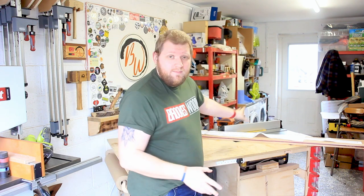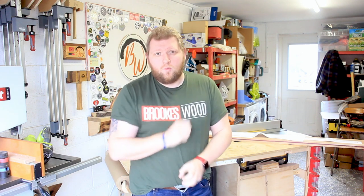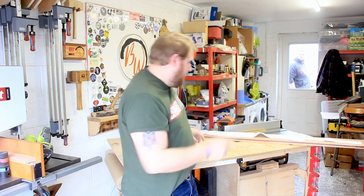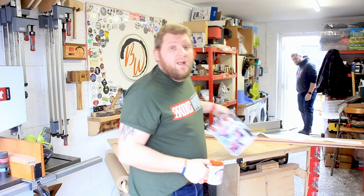In the last episode you saw me mill this up and glue it together ready to be shaped in this one. But if you haven't seen that video, I'm gonna put a little pin up there just for you to go and watch.